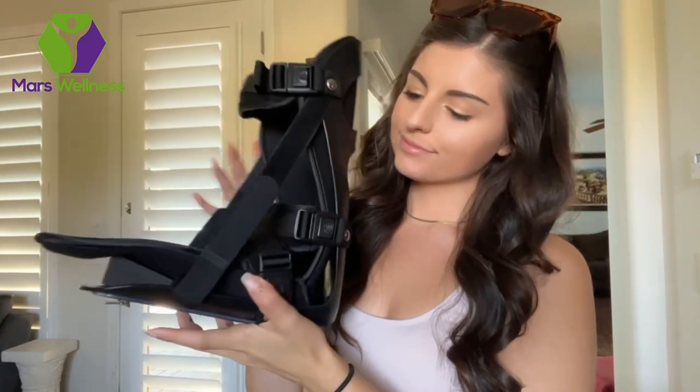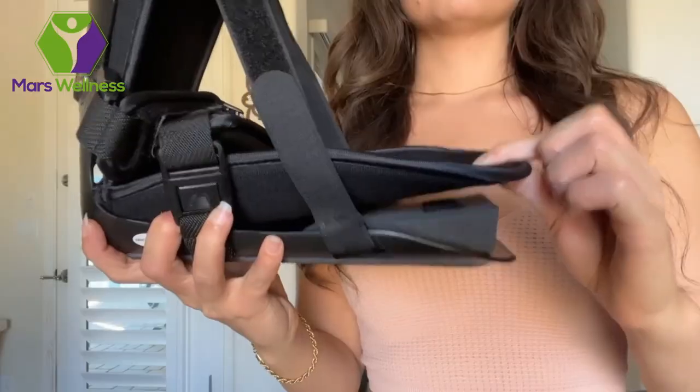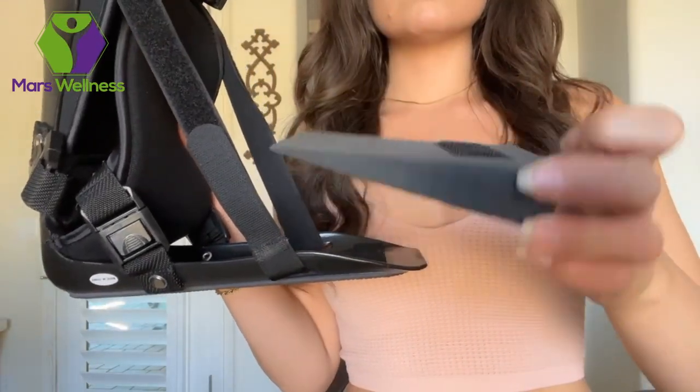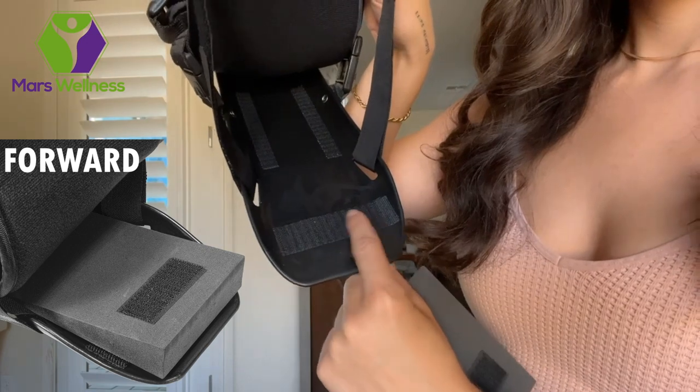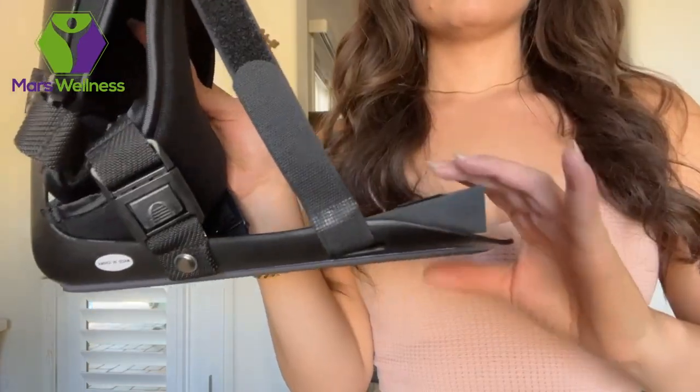This is the plantar fasciitis posterior night splint by Mars Wellness. It has a foam wedge included to adjust the size of your stretch — it is velcroed on both sides. Moving the wedge forward is less stretch, and moving the wedge back is more of a stretch. Choose your option and put the padding down.